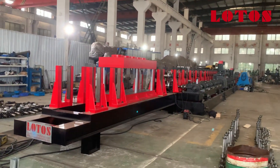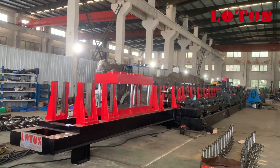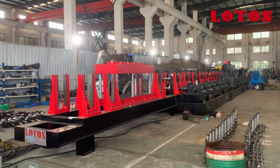Here is the general view of our CZU roll forming machine. If you are interested in it, just contact us and we will manufacture the machine based on your requirements.